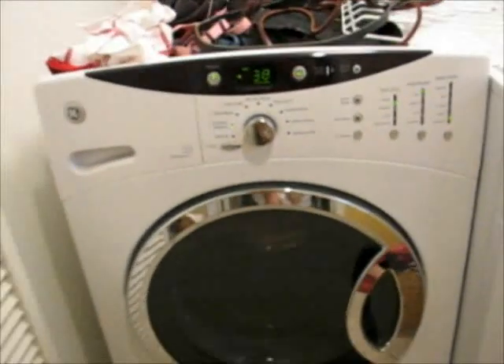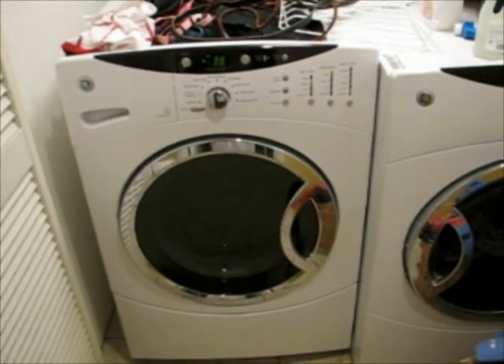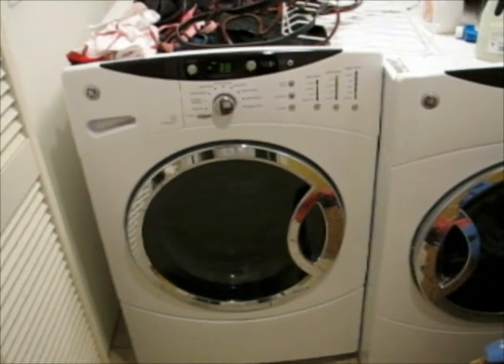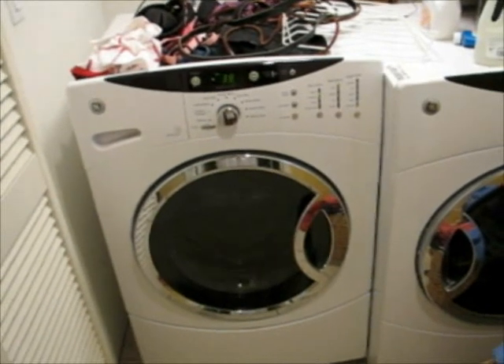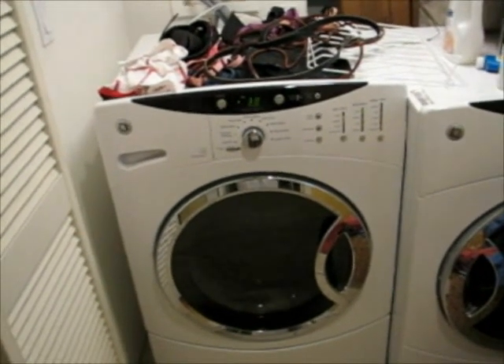I will try to lower the legs to the base of the washer and see if this problem goes away. Otherwise, I'm going to be grateful that I used American Express to buy these so that my one-year warranty is extended, and I'm going to do what I can to either get this replaced or fixed. It's just pointless.